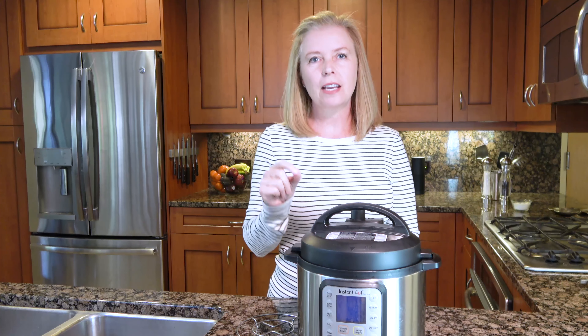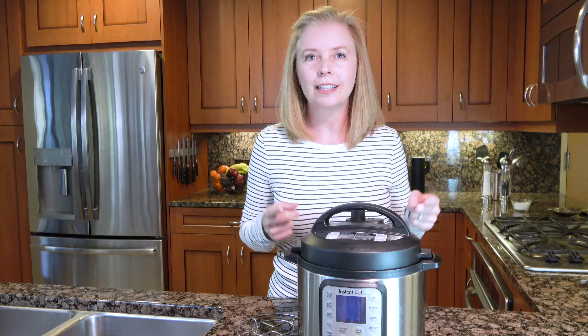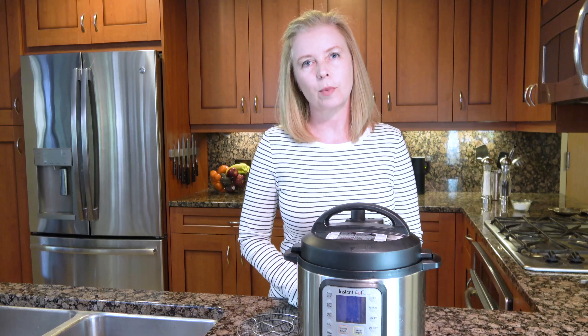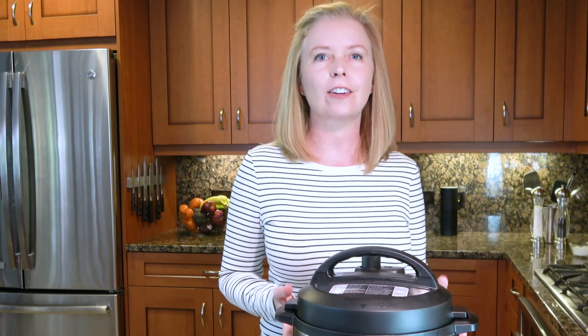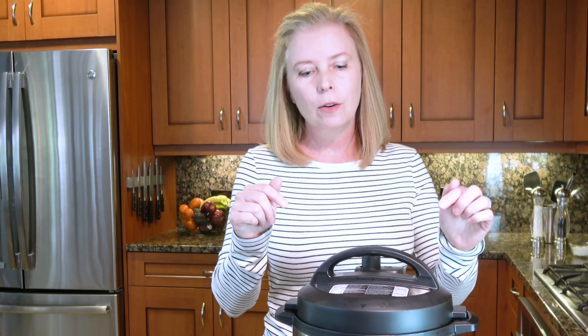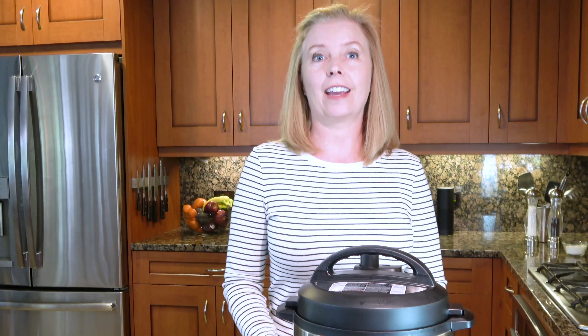Tip number five: just because something can be cooked in the Instant Pot doesn't mean it should. It's really important for your long-term success to understand this. It really can cook almost anything — there's no doubt about it. However, some things like a nice rib eye or a beautiful prime rib should stick with traditional methods: a cast iron skillet for the rib eye or a hot oven for the prime rib, and you'll get fabulous results that way. Use it for all the wonderful things it does — soups, stews, carnitas, desserts, lava cake, cheesecake — but don't try to do everything in your Instant Pot.